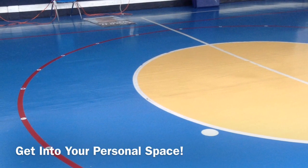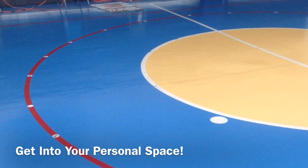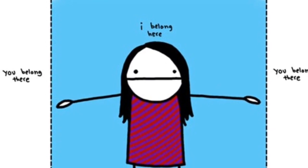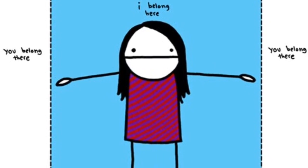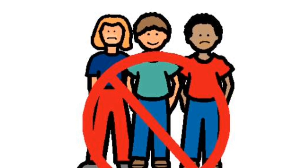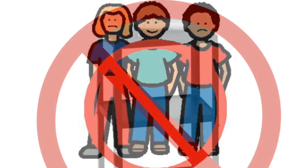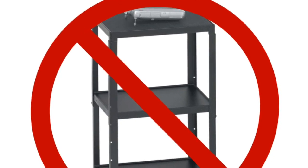Hello everyone, it's time for phys ed school. Get into your personal space out on the floor. Reach your arms out, make sure you're not touching anything or anyone. You belong in your personal space — no one else does. While we're moving around the gym today, make sure you stay in your personal space, not near anyone or anything. Remember, do not go near, in front of, or touch the projector card.